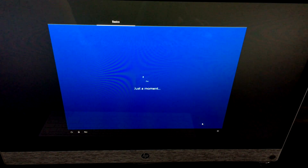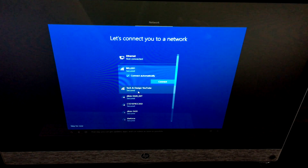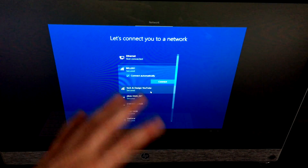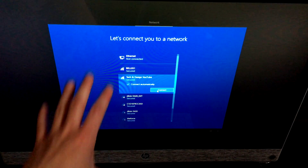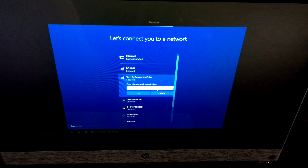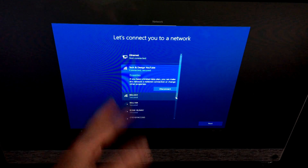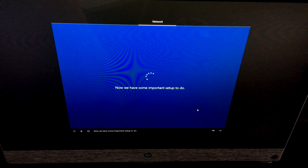Now let's get connected to a network so you can get updates, apps, and everything as soon as possible. Choose your Wi-Fi network from the list and click Connect. Type in your Wi-Fi password credentials, then hit Next. Now there's some important setup to do — it's downloading some content for you, but it should be pretty fast.